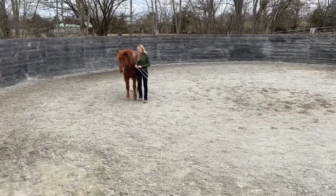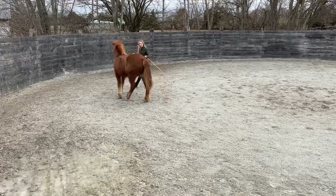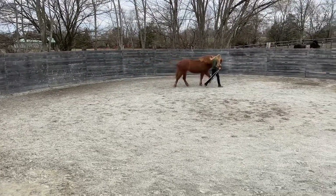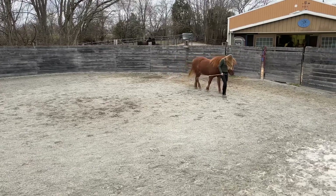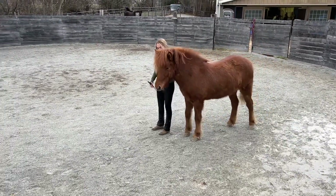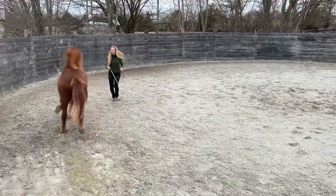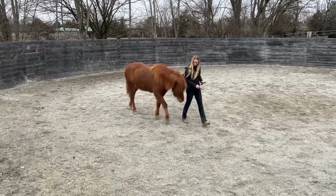Here I'm doing the matching steps exercise interweaved into a sequence of multiple different maneuvers. There I was matching steps, then I switched directions, circling her around me to the right, then I have her follow all the way and come to my left shoulder — transitioning her from the circle to following at the shoulder position — then I start matching steps again in the new direction. You can see I then turn away and bring that into the hurry up and come to me exercise, getting her to bring more energy towards my shoulder. It's really fun to braid things together in that way.